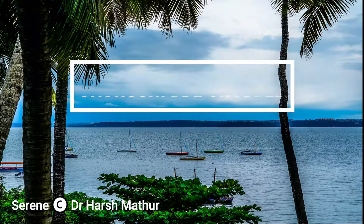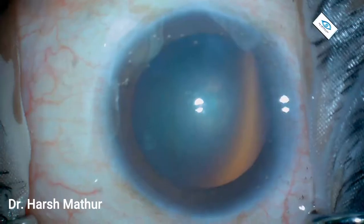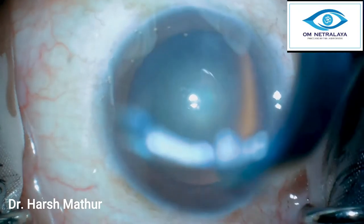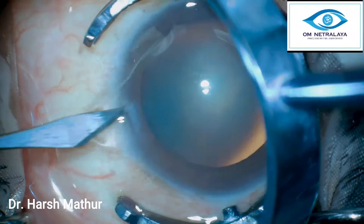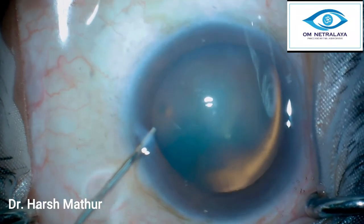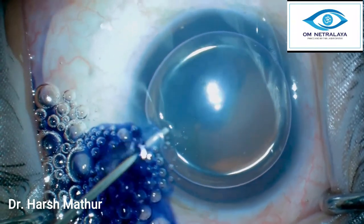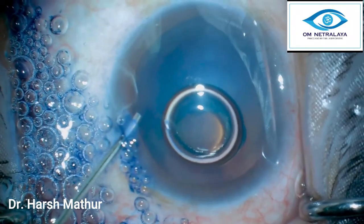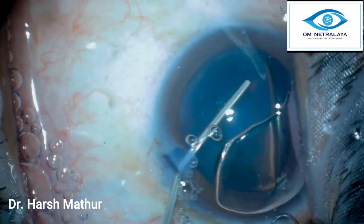Today we will be discussing how to use the Akahoshi pre-chopper and how it has made dealing with soft cataracts so easy. This is a grade 1 to 2 nuclei, and there are various ways to tackle these soft nuclei — the old traditional ways such as direct chop, stop and chop, divide and conquer, tilt and tumble, and supracapsular phaco. These pre-choppers have really redefined the ease with which we can tackle soft nuclei.